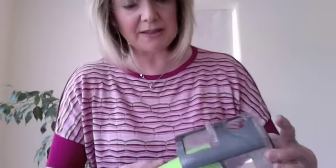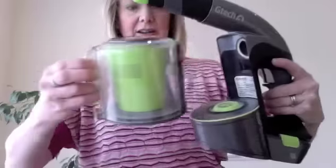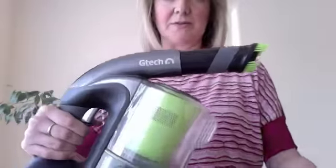How do you empty it? Simple — pull this apart, take this little bit, unlock the bottom, and it empties straight into your bin. There is a filter in here — pull it out. Mine is a bit dirty because I've been using it, but it lasts forever, just needs washing and drying out, then it can be reused. The battery indicator will also flash when the filter needs cleaning. Then it just clicks back into place, and the charger that comes with it gives you a 4-hour charge for 30 minutes of cleaning time.